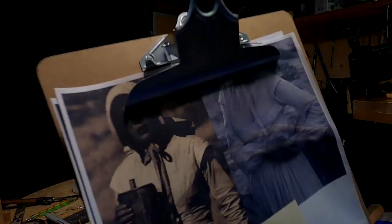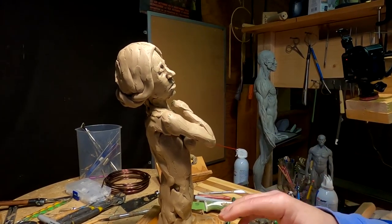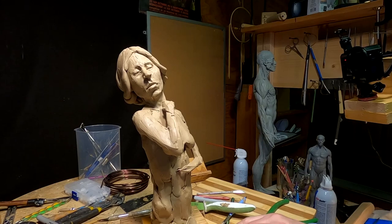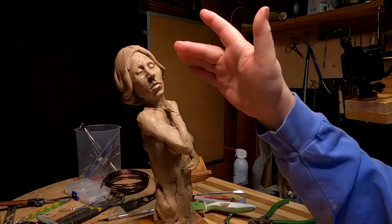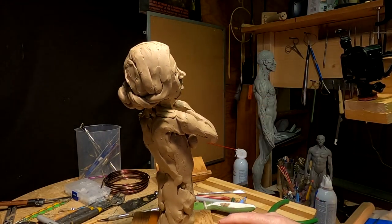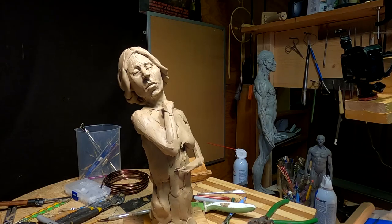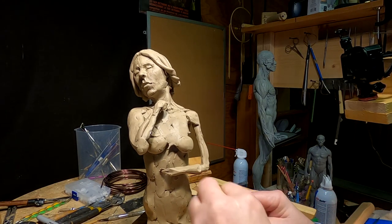I'm going to continue working on this figure. I changed the hairstyle again only because I found out I did the hairstyle wrong, and I got it corrected now. I just got to detail the hair. I'm going to try to do it quickly because I've got to go to dinner again tonight, and I want to get as much done as I can before I go.